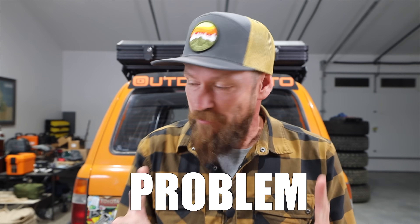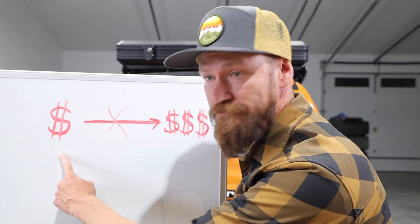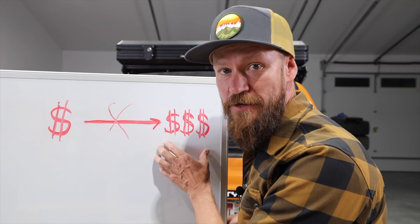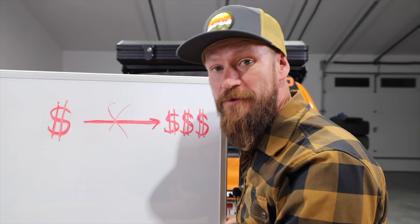Everyone is familiar with this problem: if you spend a tiny amount of money you end up with something that's really bad, but if you go and spend the most money you can for the same type of thing, well then you're just getting ripped off.